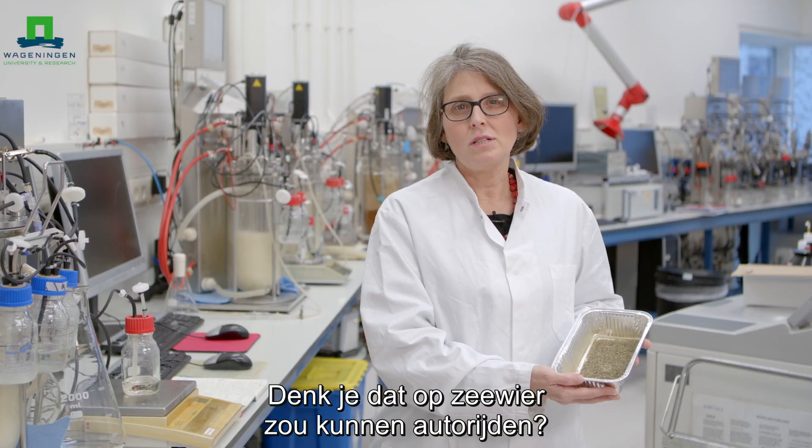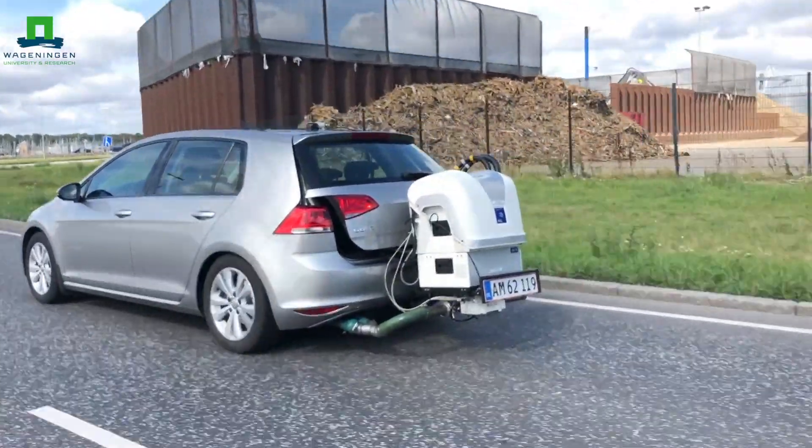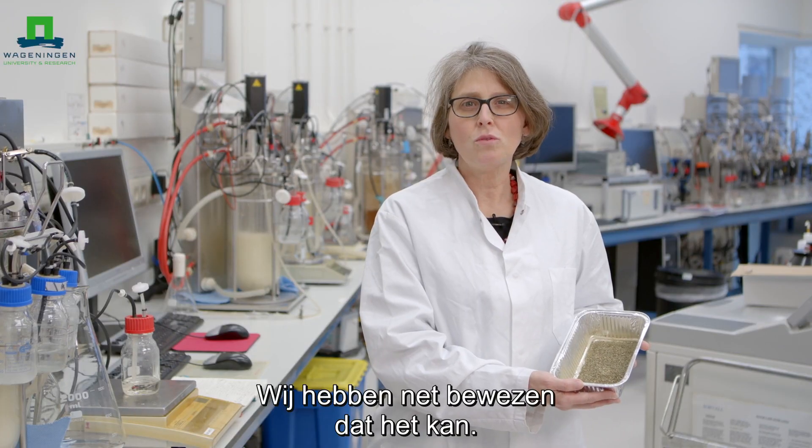Do you think you can drive your car on this dried seaweed? We have just proved that you can.